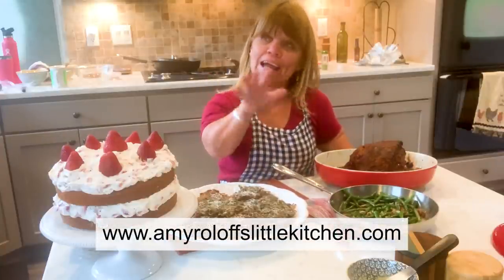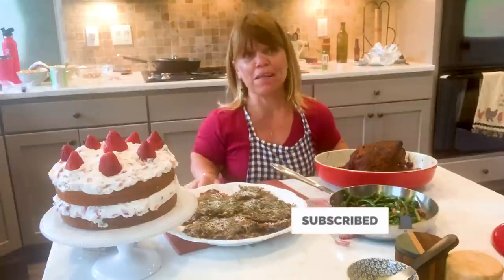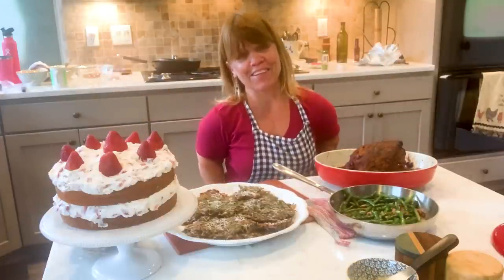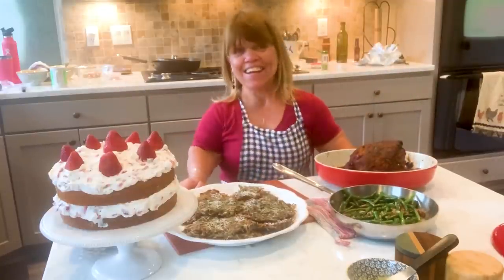And you can subscribe to my YouTube channel, which will have the video and show the recipe as well. So thank you so much for joining me in Amy Roloff's Little Kitchen, and I hope you enjoy making these in your own kitchen. See you later! Bye!